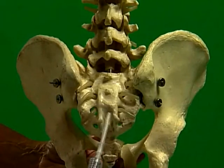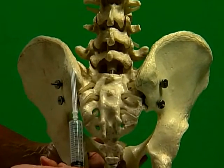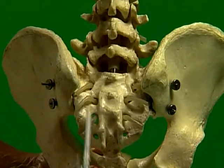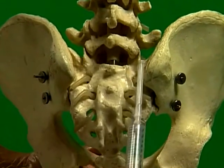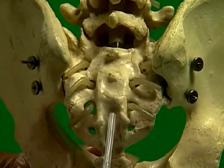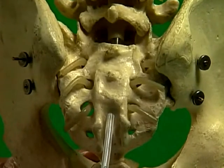To find the sacral hiatus, first identify the two posterior spines on the sacrum. The sacral cornua lie at the apex of an equilateral triangle. Feel for the sacral hiatus in the space between the cornua.